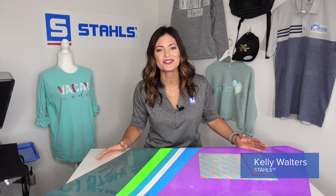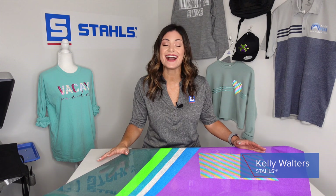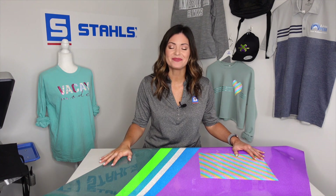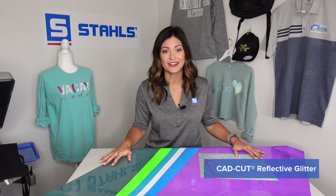Hey guys, I'm Kelly Walters. Thanks for tuning in to our Stahls' channel. Today I get to tell you about a new product in our CAD Cut lineup — it's called CAD Cut Reflective Glitter. This product is pretty cool and unique.